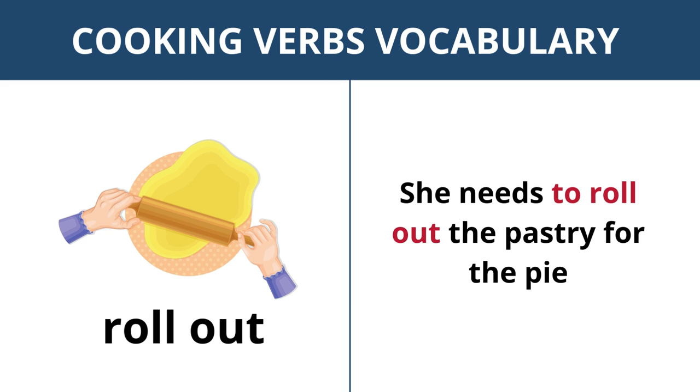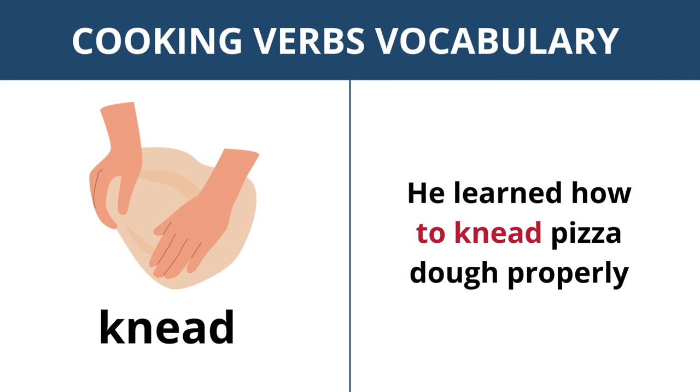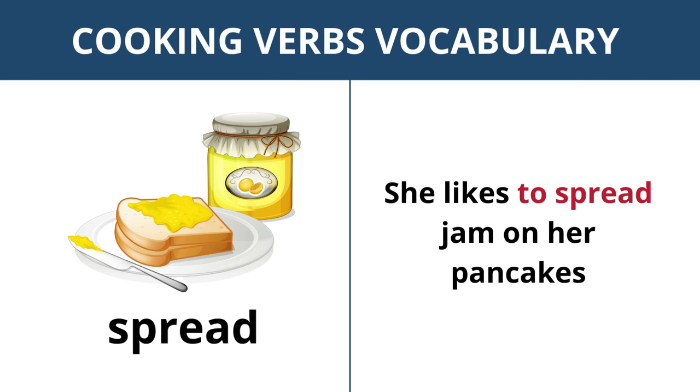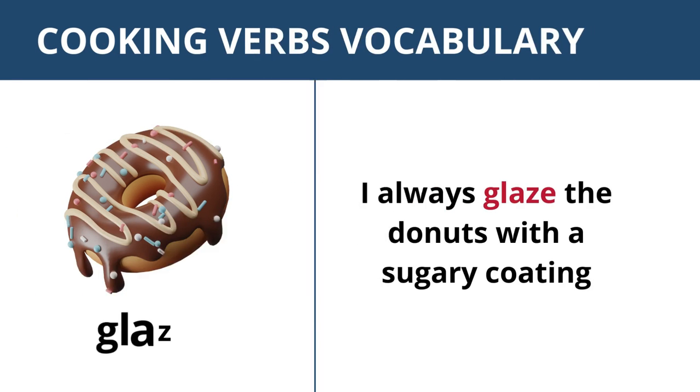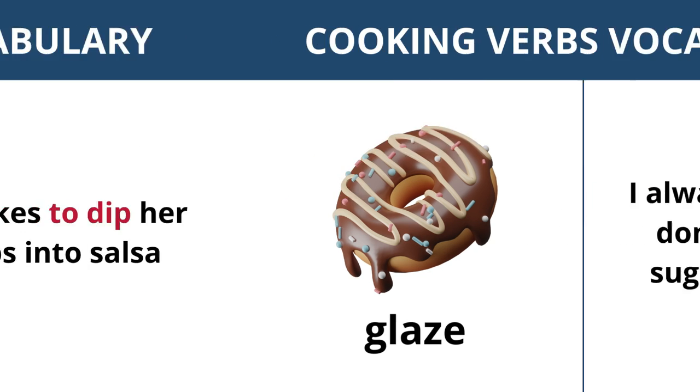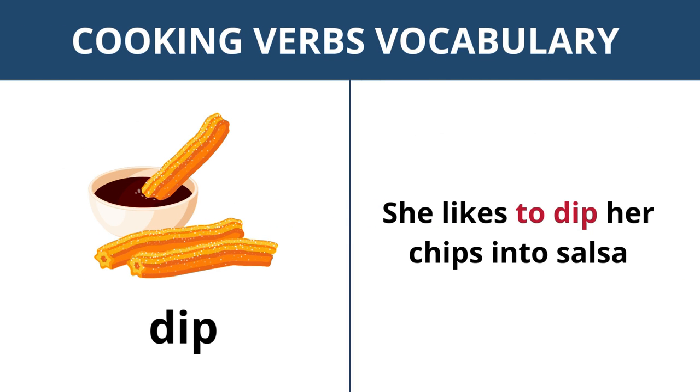Roll out — she needs to roll out the pastry for the pie. Knead — he learned how to knead pizza dough properly. Bake — we're going to bake cookies this afternoon. Spread — she likes to spread jam on her pancakes. Glaze — I always glaze the doughnuts with a sugary coating. Dip — she likes to dip her chips into salsa.